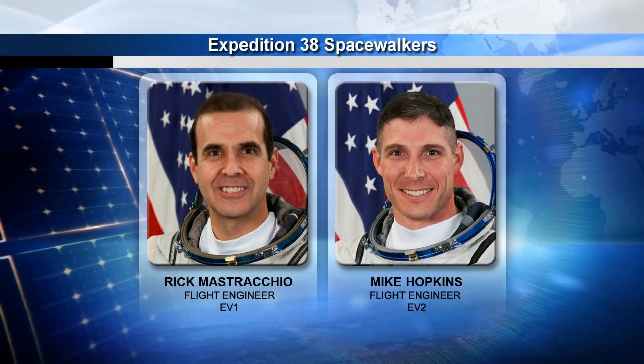With that, we can go ahead and start talking about the details of the spacewalks. We have Rick Mastracchio, who comes to us with six spacewalks under his belt, so he's a very experienced spacewalker. He will serve the EV1, or lead spacewalker role, for EVAs 1 and 2.